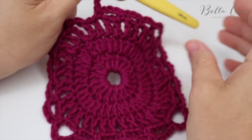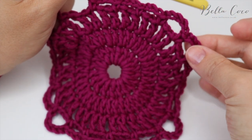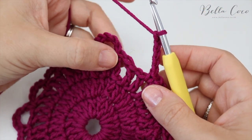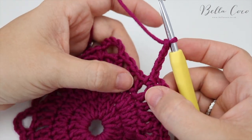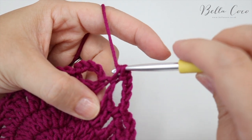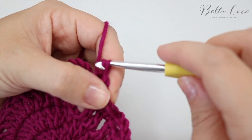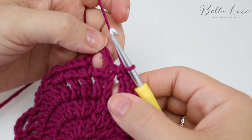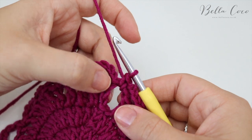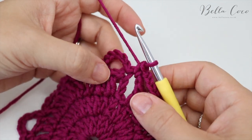I've worked my way all the way around and it's starting to look more square-like. I've just done my last chain five finishing on part of the corner — skip one and then do a double crochet into that very first stitch, which should be the same stitch where your chain five starts.